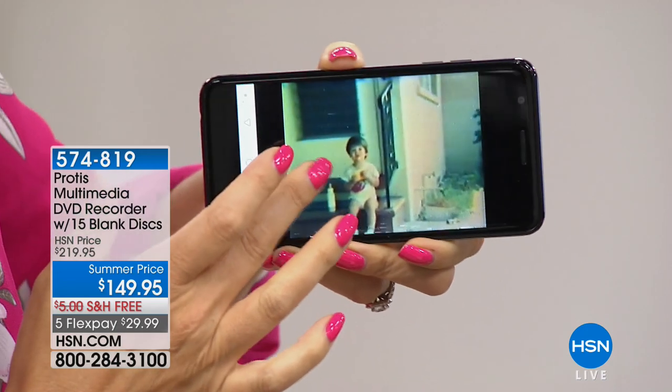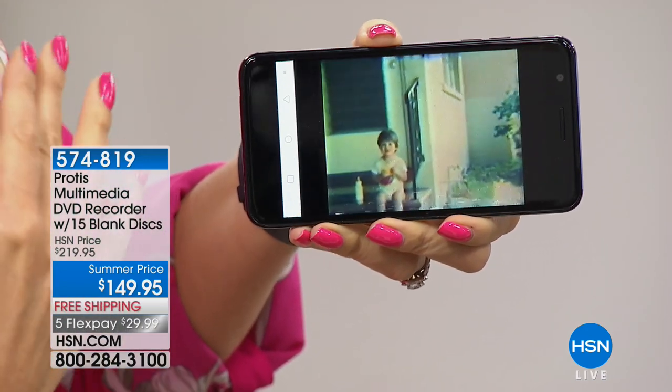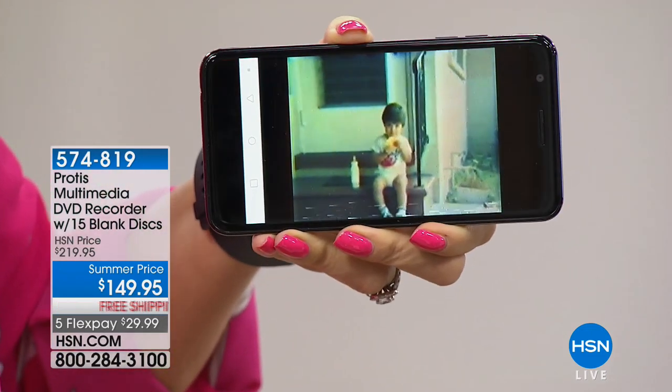Once you make it digital, you're going to be able to share with the entire world — that beautiful video right on your phone. When it's in digital format, it means you can email that clip off to grandma and grandpa.